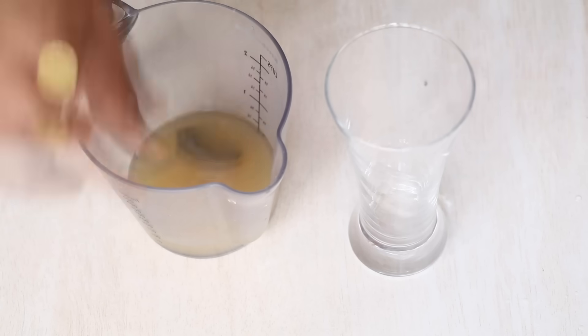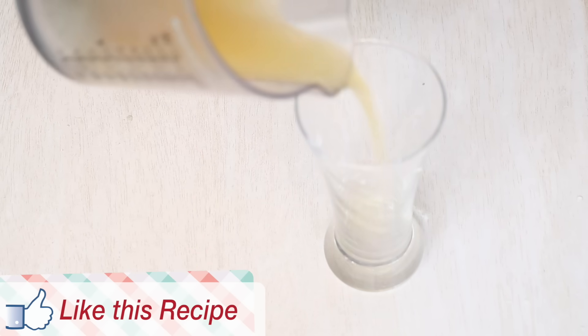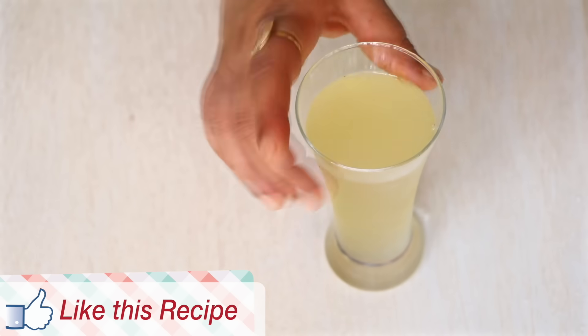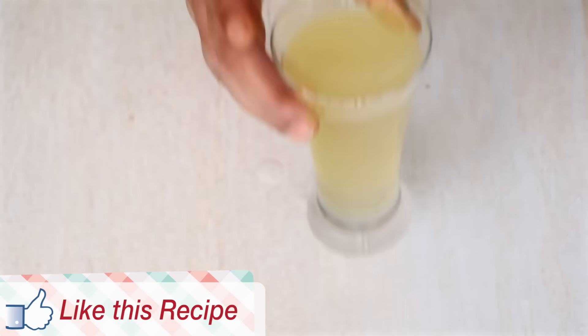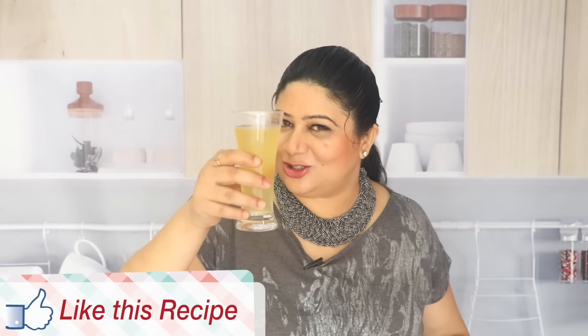Take a glass and pour a little bit of this aloe vera juice in it, then fill the rest with some chilled water. Our fresh aloe vera juice is ready! Here is a health drink — cheers to your health.